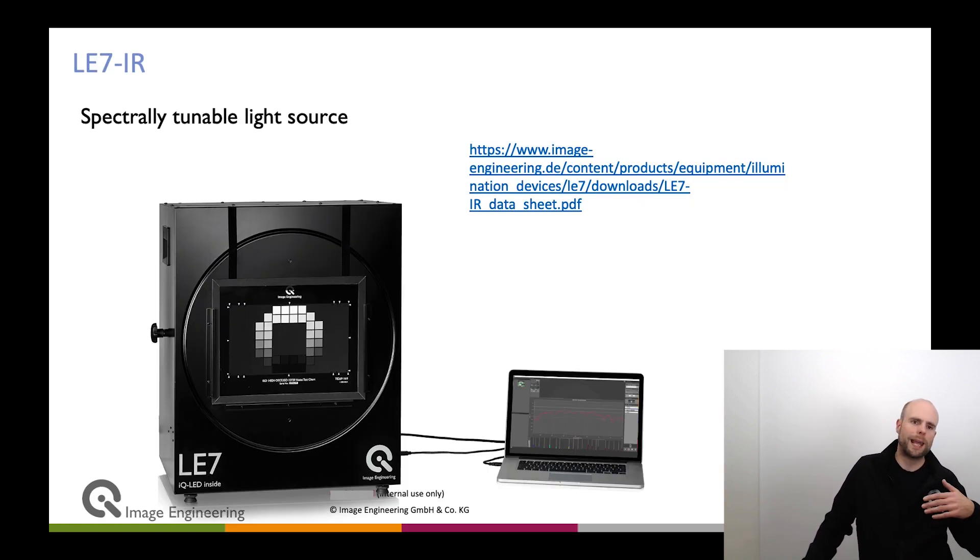Some customers also use the LE7. It's a great product with IQLED technology, not part of the CAL range, but many customers use it on production lines because it has all the benefits of the CAL devices. It has a very large opening, normally designed to back-illuminate transparent targets, but you can also put a diffuser there. The LE7 is also available as the LE7IR, featuring both infrared and visible modules for a spectrally tunable light source covering 380 to 1050 nanometers. This is very powerful for cameras in security or automotive applications with near-infrared sensitivity, and customers even calibrate several cameras at the same time with it.